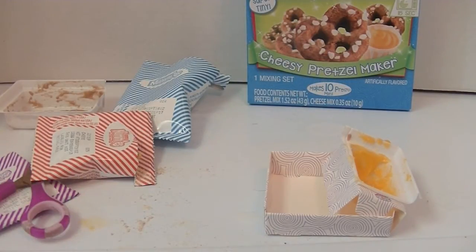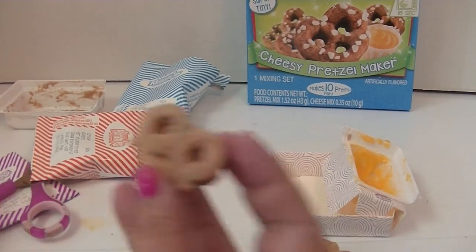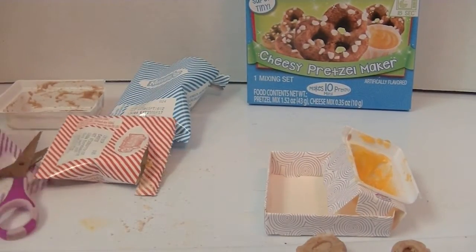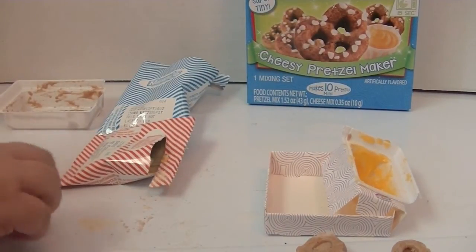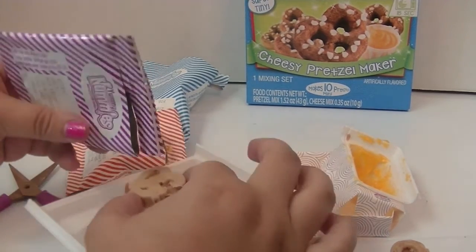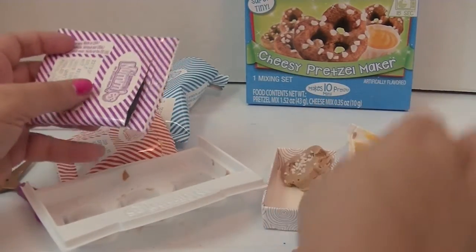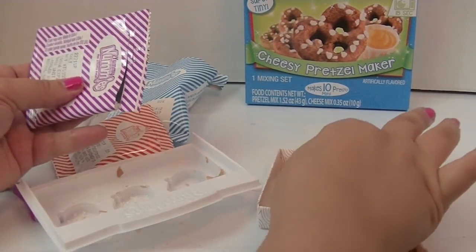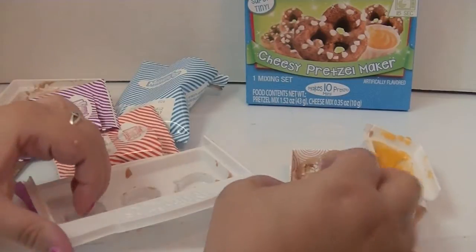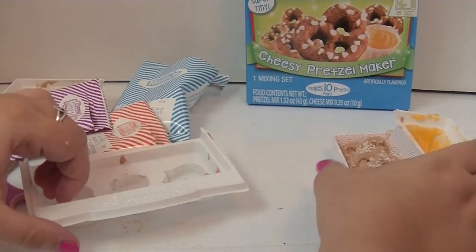Now I've got my pretzels — when you turn them over they actually look kind of cute! They're a little soft and super warm, but I think you want them warm. Now we're going to put some salt on these, because the salt is the good part. Oh, that's too much salt! Okay, put them in my little package here. I think these look cute — isn't that adorable?